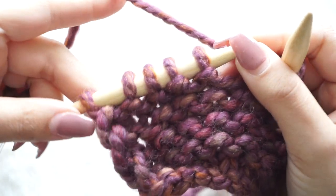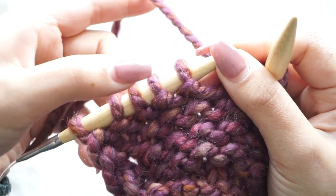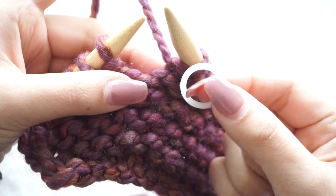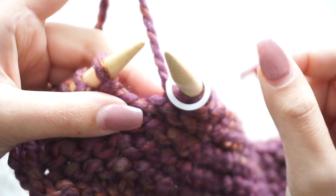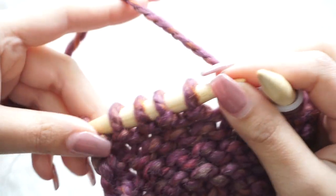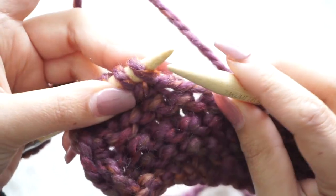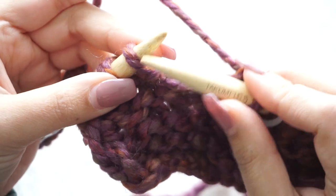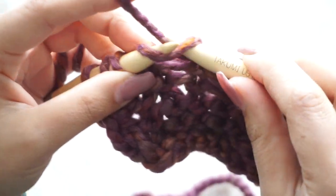Here I have just five stitches left, so now I place my second stitch marker to mark the border. Then for the border again — garter stitch — just knit those five stitches.